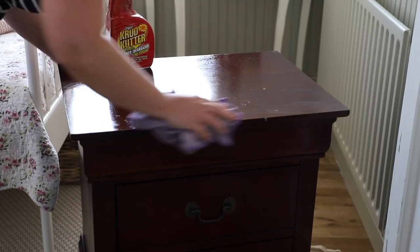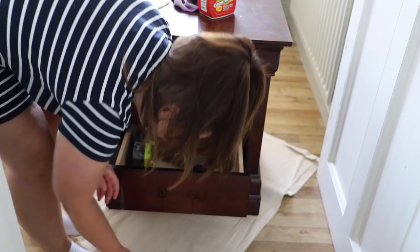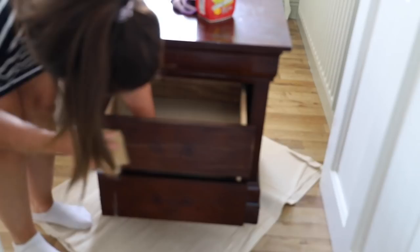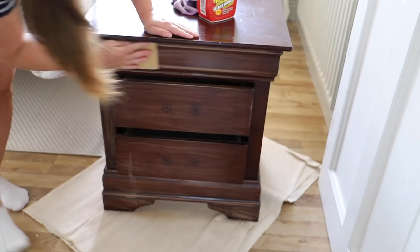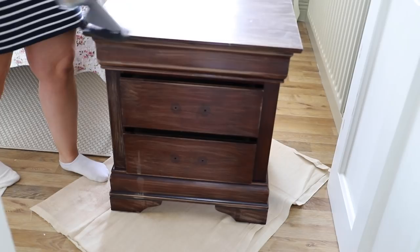I also remove any knobs and hardware that I don't want to get paint on — this gives a nicer finish. You can also use frog tape to tape up the sides. For this piece the drawers didn't come out. It's not an original mahogany piece; it's more of a replica with a veneered finish from around 2007. I use a medium grit sandpaper to gently scratch the surface — I'm not sanding it back, just giving the paint something to grip onto — then hoover away the dust and wipe it down with a lint-free cloth.